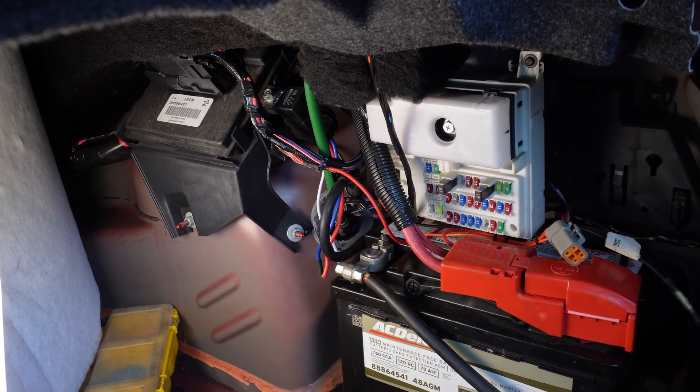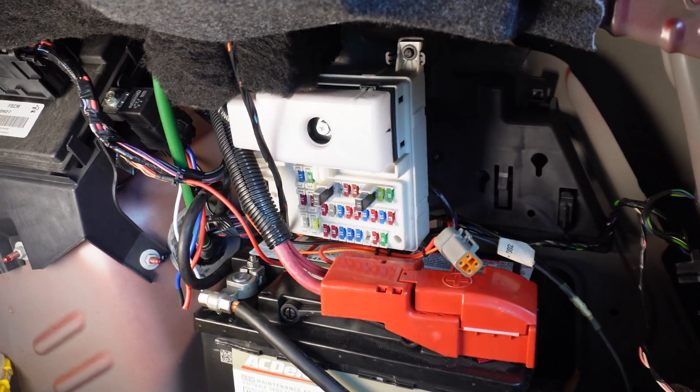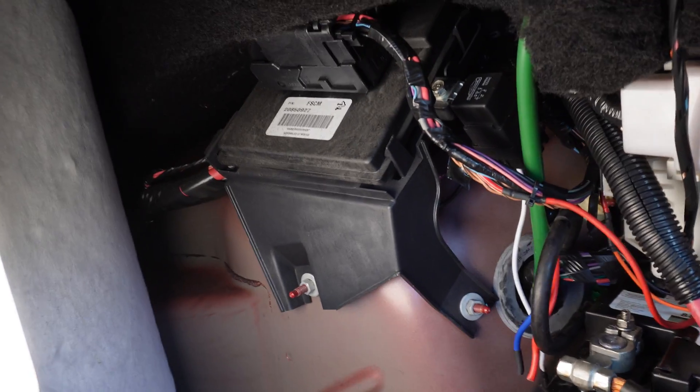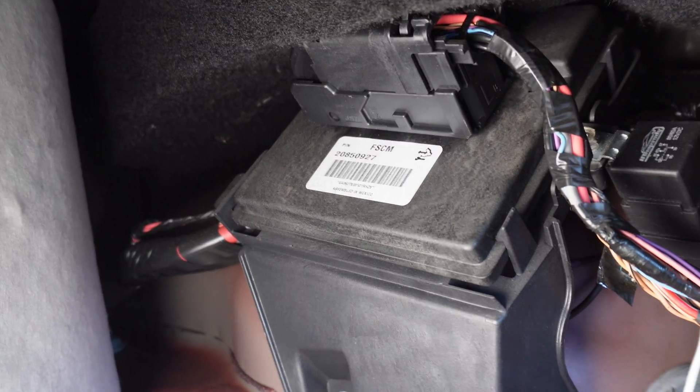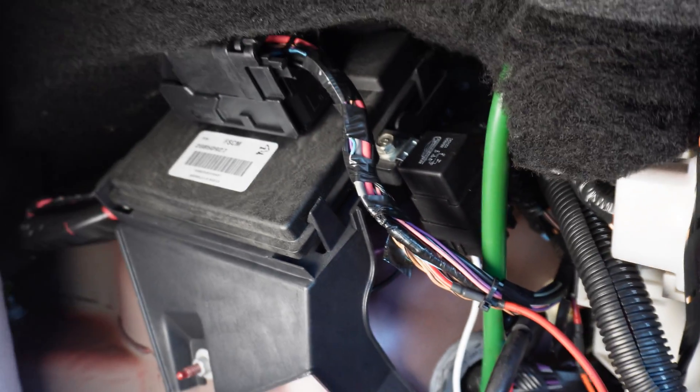Inside the trunk with the passenger side cover removed: this is where the battery sits. Right above the battery is the fuse block, and directly in front of the battery in the fuse block is the fuel pump control module. Right to the side of the fuel pump control module is where I chose to mount the relay that will now properly power up the MSD controller.